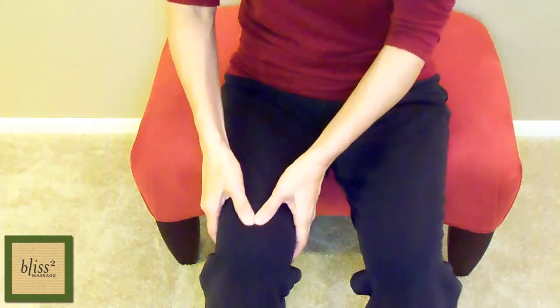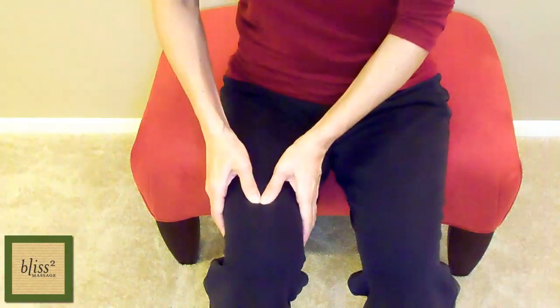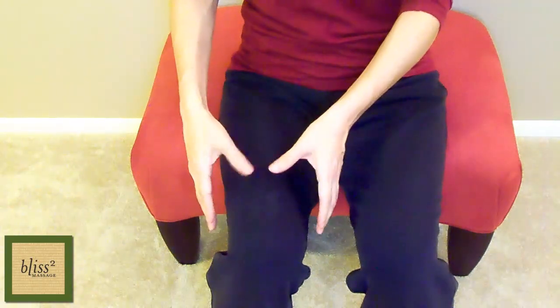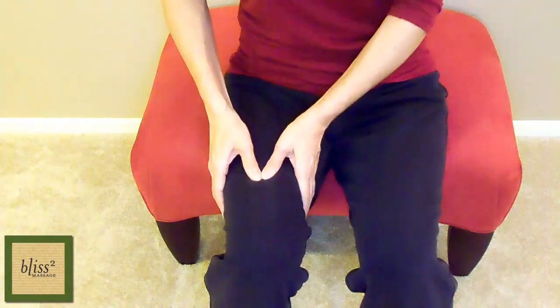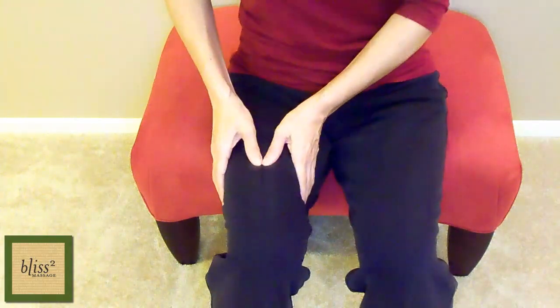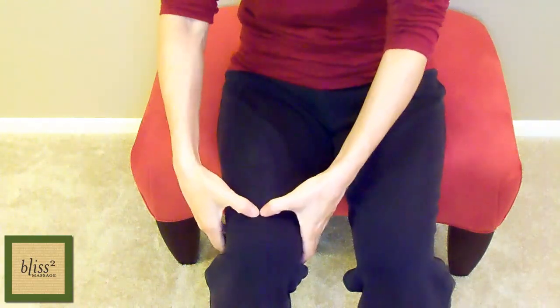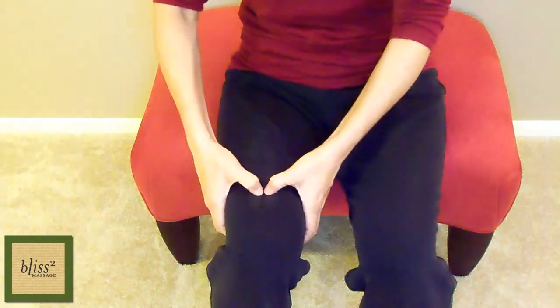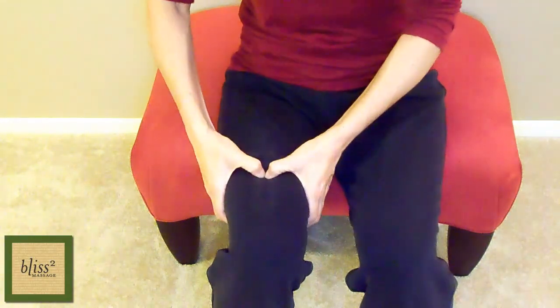Then press with thumbs. Instead of moving the straight thumbs, press using your body weight. I'm moving over the muscles as far as I can go with my thumbs on the same spot on the skin. If you don't have long fingernails, you can hook your thumbs for more stability, depth and power.